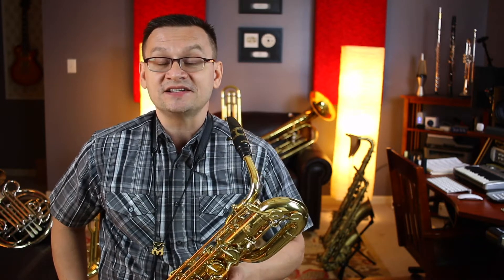DC al Fine and DS al Fine mean there's more music to play when you approach them. DC al Fine means go back to the very beginning and play up to the fine. DS al Fine — dal segno — means go back to the sign and play from there until the word fine. It gives the song more music without having to write more music.